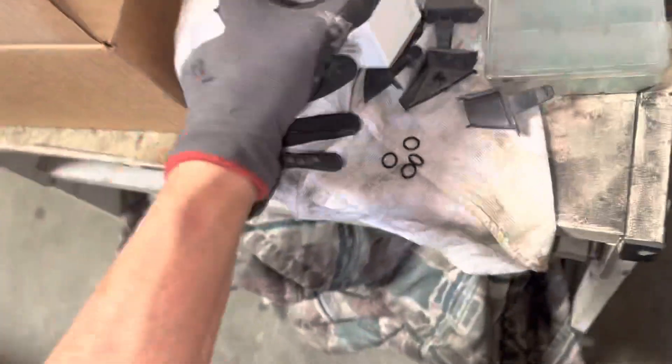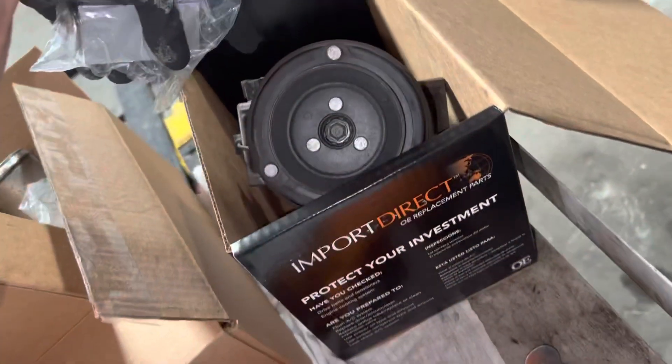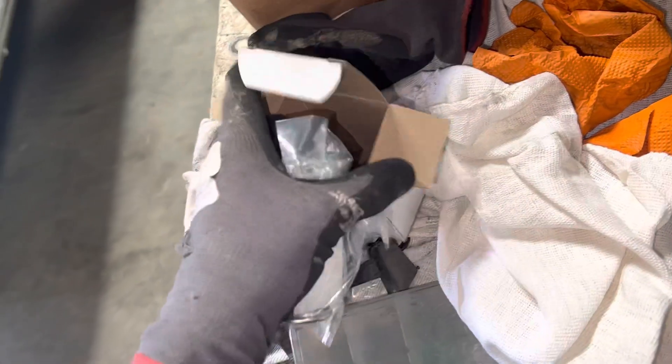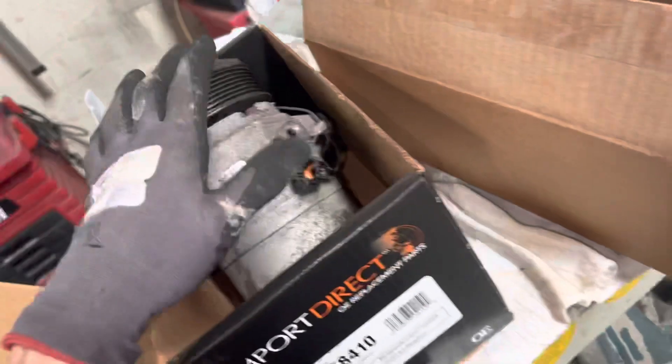It looks like he changed the expansion valve. He bought the expansion valve but didn't actually change it. If this was the old expansion valve, what you would see is down in the small hole — the liquid line coming in — you would see all black, just like the black inside the receiver dryer. That's the aluminum metal flake, burnt oil oxide residue that builds up. So that takes care of that.